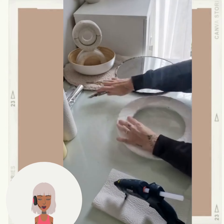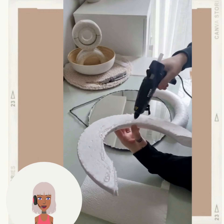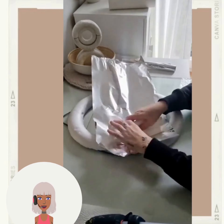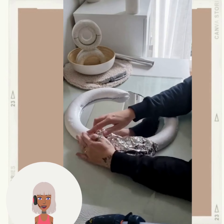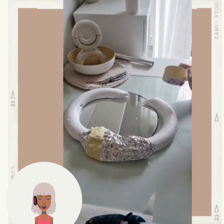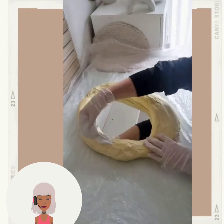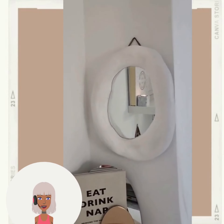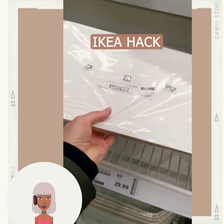Okay, so this person is doing a mirror using styrofoam — they cut it in half and place it around the mirror, getting that organic shape that's really popular right now. They're adding foil, which gives it texture and that lumpy look. Then they use plaster around it, and there is the final result — the lumpy mirror look. I'm not really into this look personally, but that's what creates the effect.